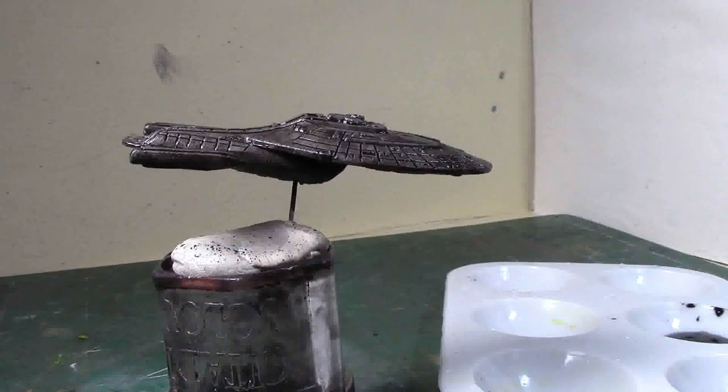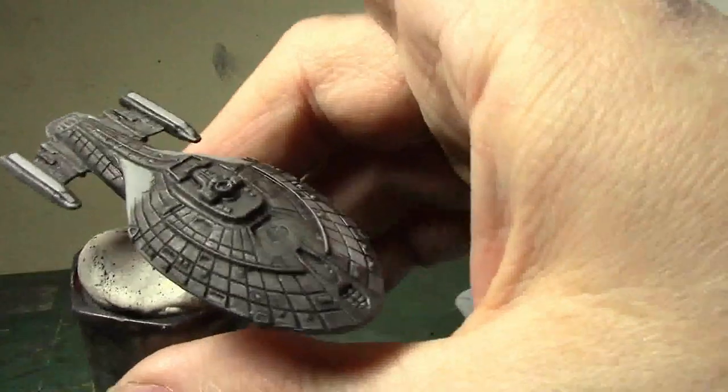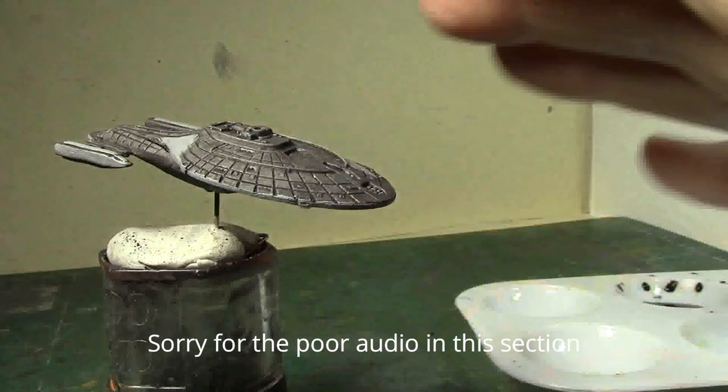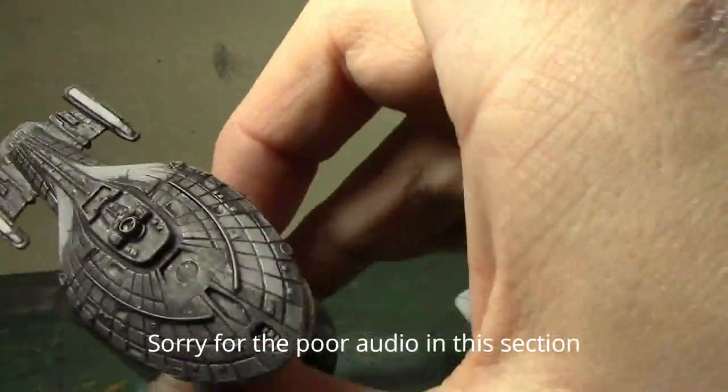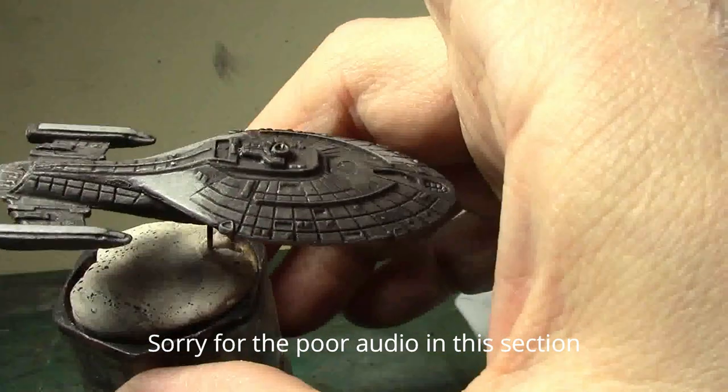So there we go — the fully washed Intrepid. Now the next step is to clean off all the excess. That's the reason we're using a watercolor wash instead of an acrylic: we want to be able to remove it instead of having to layer up on top of it. What we're going to do is use some water, a q-tip, and a brush to basically pull the watercolor off the top surfaces, just leaving it in the crevices — kind of like a proof of concept I've already done here.